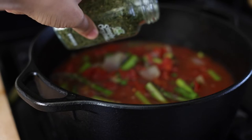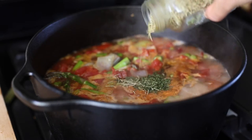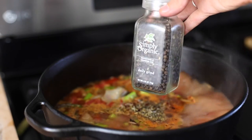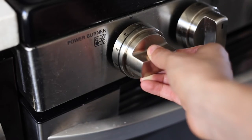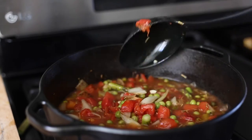You're going to bring it to a boil, and then as it's beginning to boil, you're going to add your herbs — parsley, rosemary, and then some salt and pepper to your taste. Then lower it to a simmer and let that simmer for about 40 minutes to cook, stirring occasionally.